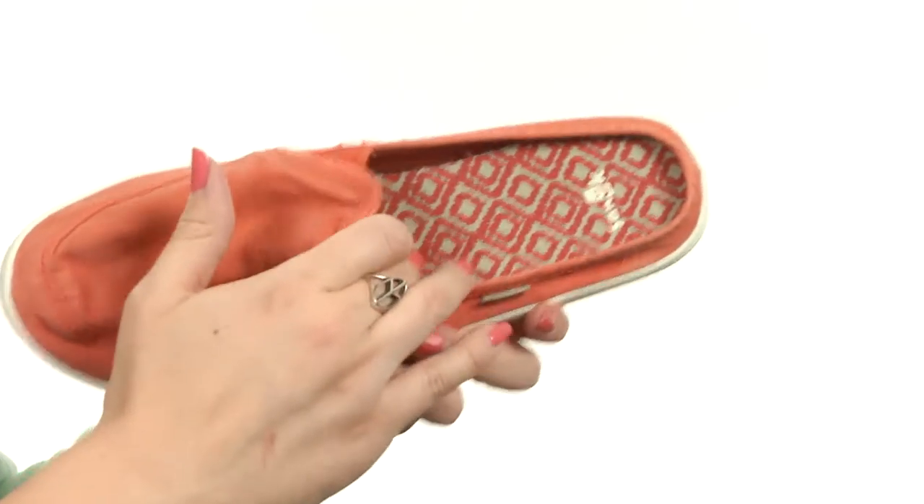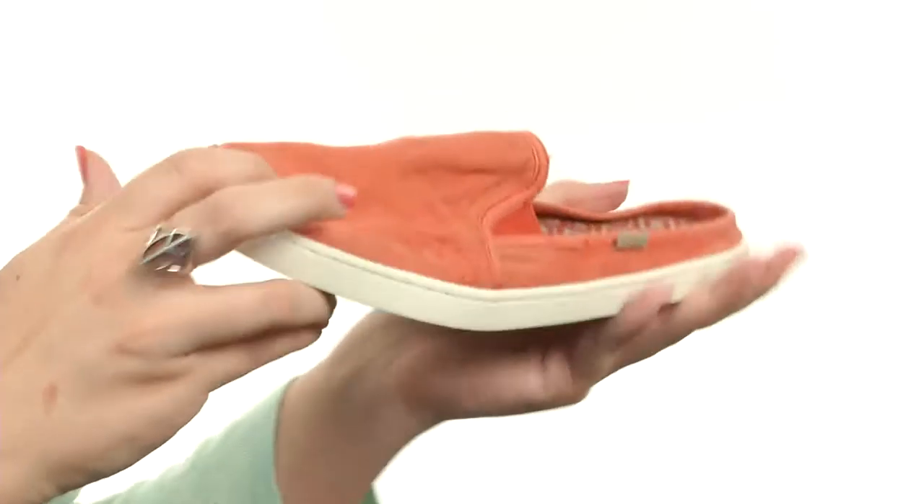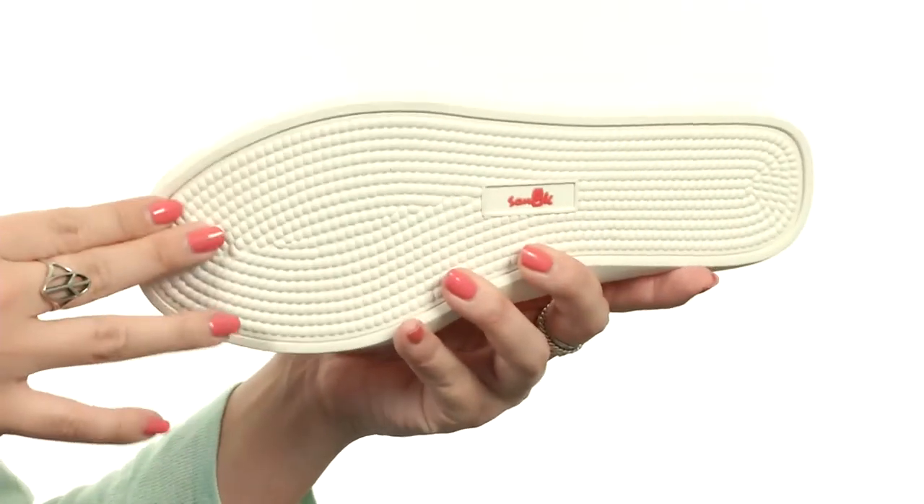There's tons of cushioning in that yoga mat footbed. I love the printed canvas cover too. It's very flexible and it's all going to rest on the Sanuk rubber cup sole for durable wear.